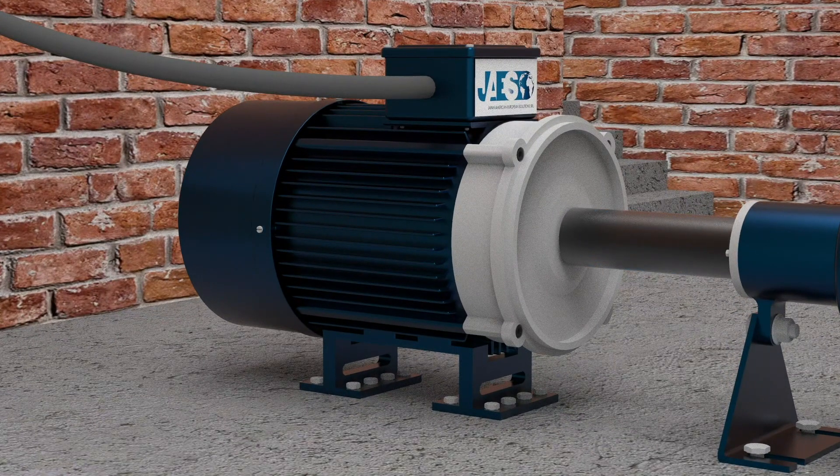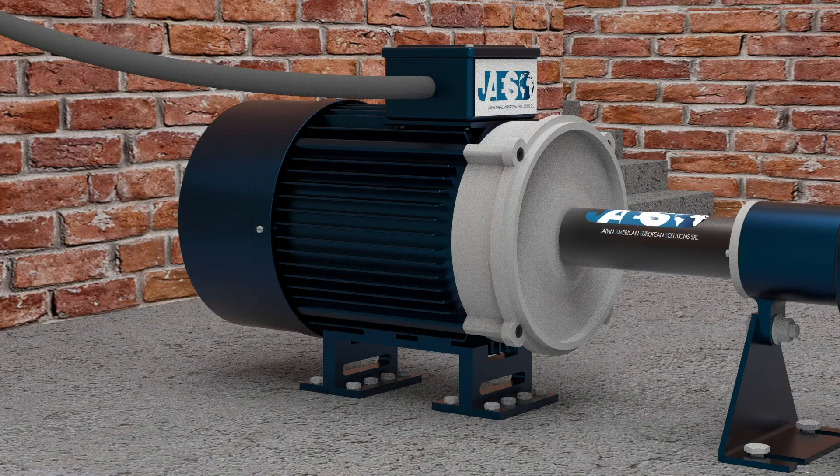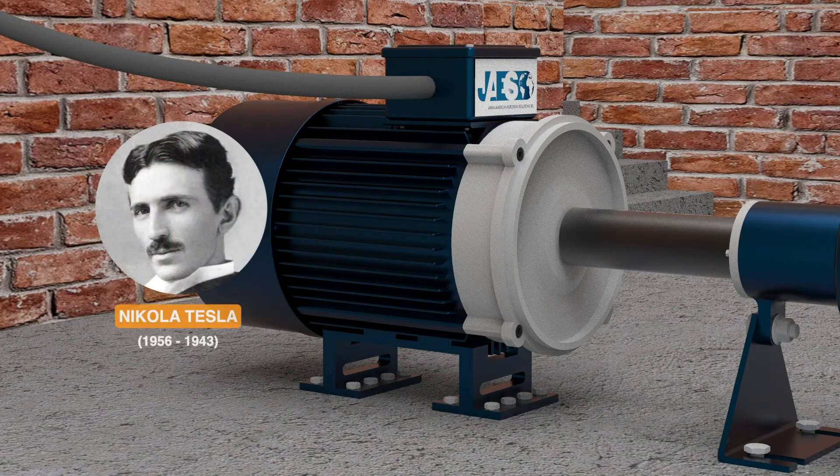Since 1885, Italian inventor Galileo Ferraris had shown that two orthogonal coils in which alternating currents out of phase by 120 degrees flow generate a rotating magnetic field. After years of study, Ferraris was able to publish the results of his experiments in 1888. But it was already in the autumn of 1887 that Serbian physicist Nikola Tesla, after mastering his engineering work on the induction motor, filed the first patent application.